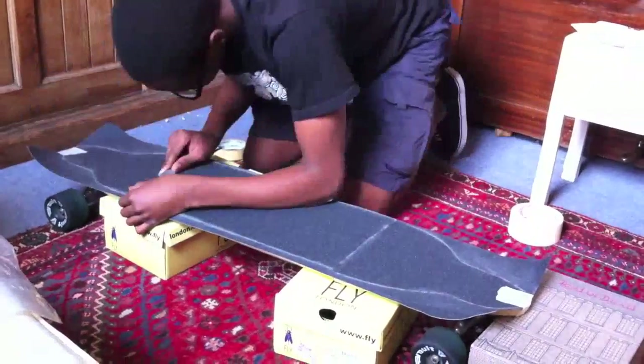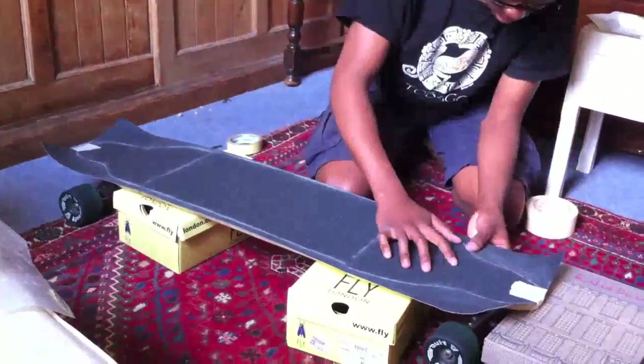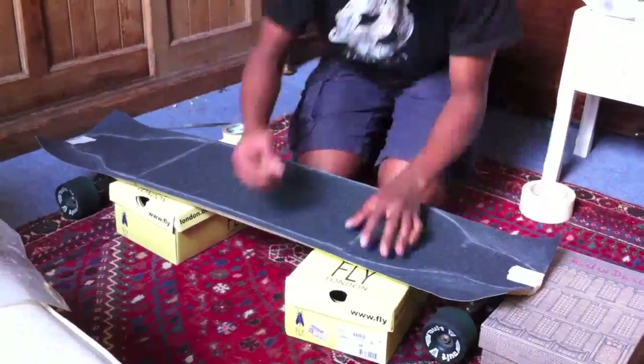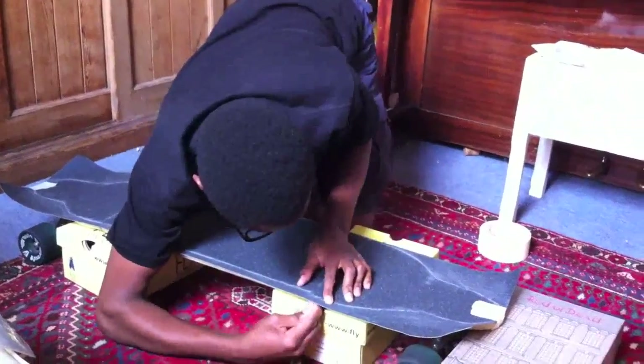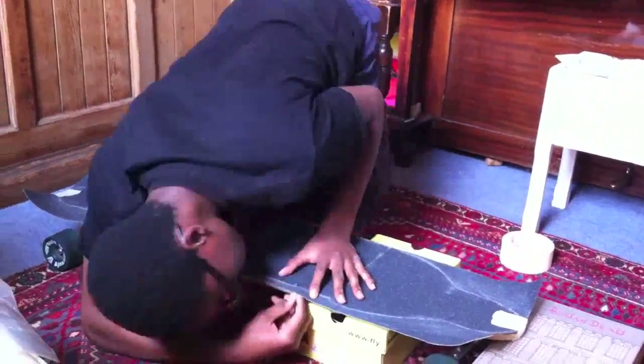He's going to mark out the three sections of the board, and then he's going to cut it with the scalpel — going through the grip tape like so.